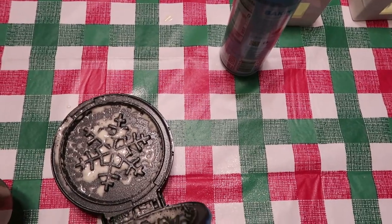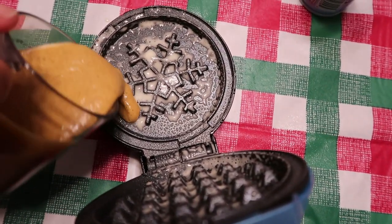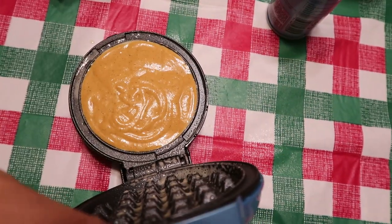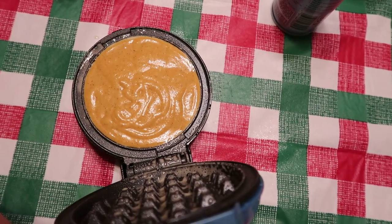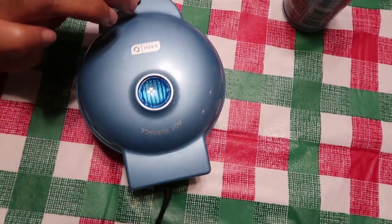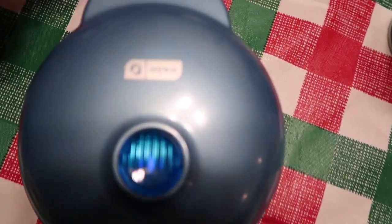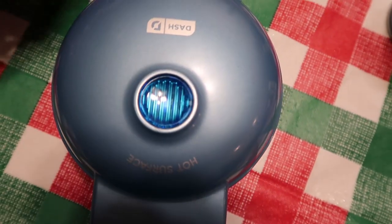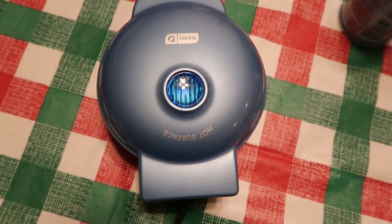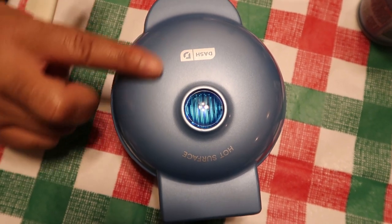I hope I didn't put too much spray in there, but we're going to see what happens. I'm going to put this all along the way. It looks like it's going even, so now we're going to shut it. Is that glowing? It is. Once this light cuts off, it'll let you know that it is finished. How adorable is the blue?